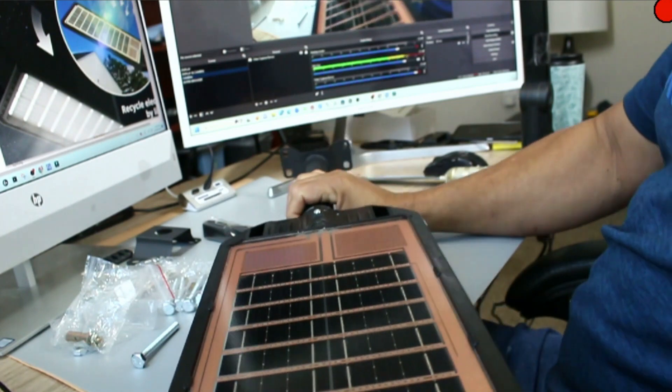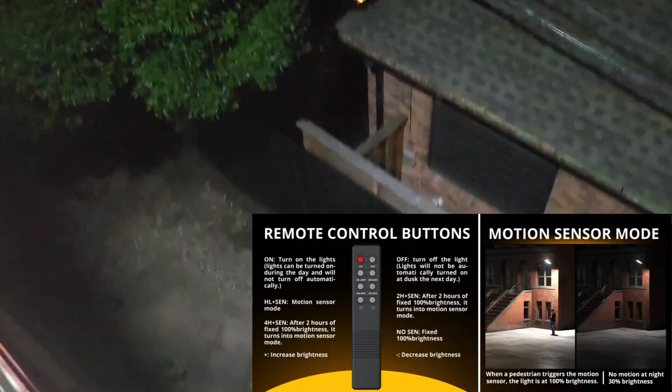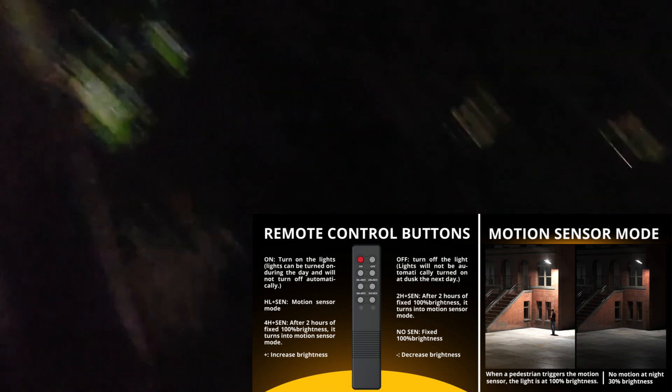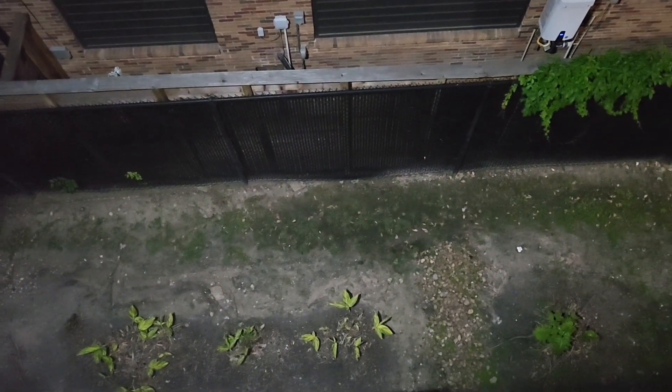I went ahead and mounted this on my balcony — I'm three stories up — and you can see how bright it is, covering the whole back area. It's really a lot of light; I was a little concerned my neighbors might have an issue with it. I'm using the remote to control on/off and to enable the motion sensor mode, so it comes on when someone walks by. Three stories up and it's extremely bright below — you don't need anything more than that.